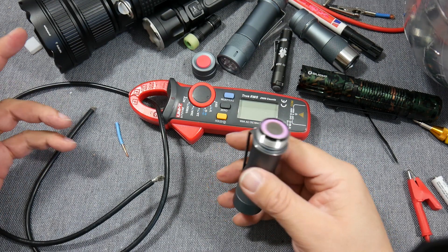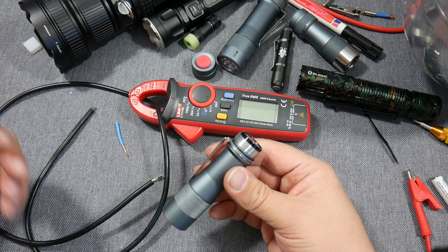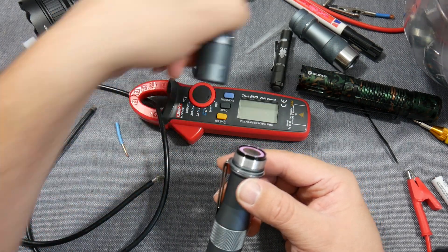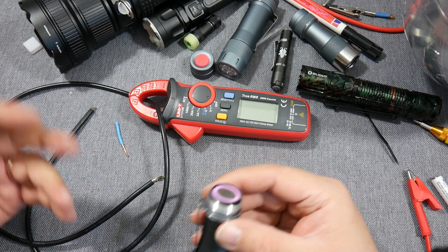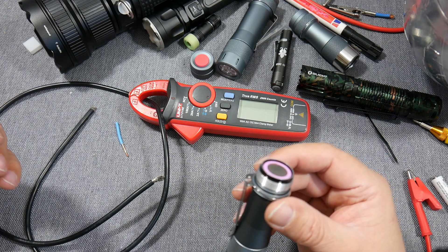Hello my dear friends, welcome to a new short technical video from Mad Max Deals and Reviews. I read people asking how to measure the current on the FW-3A, and this guide of course works for the FW-21, the 21700 version, the FW-1A, the single LED version, and all the different materials like copper, stainless steel and titanium — and of course it will work on future designs.